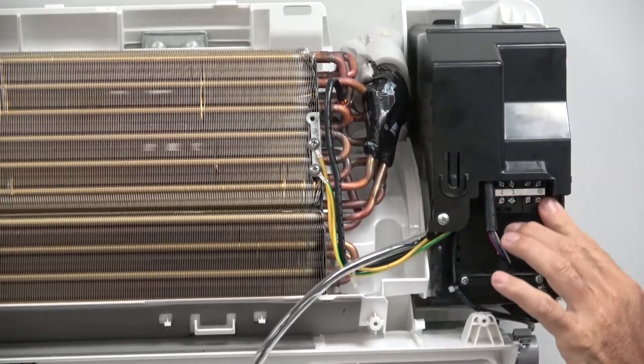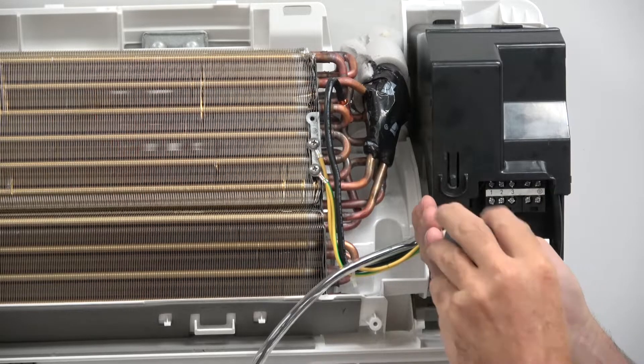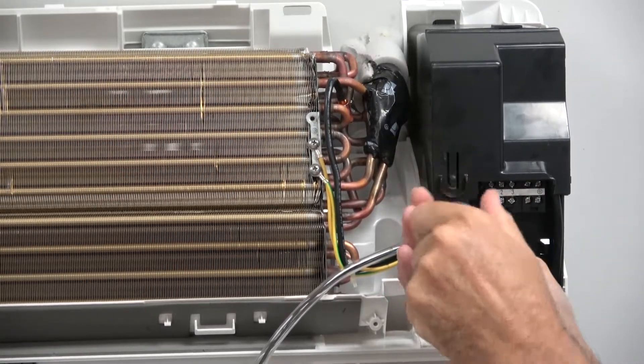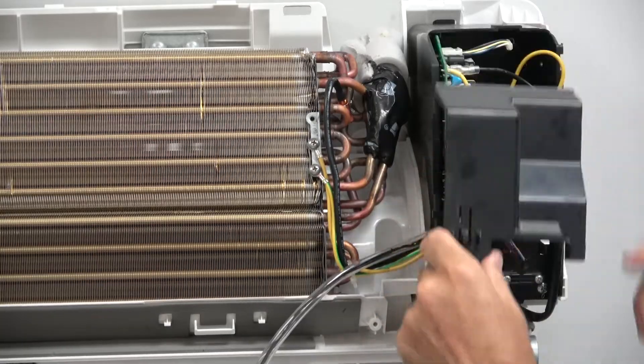I'm going to show you how to replace your control board or control board assembly, whichever one you need. Typically the only thing that ever happens to a control board is lightning or a power surge or something of the sort, but they're pretty durable.